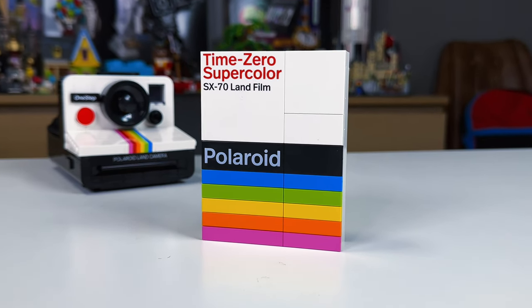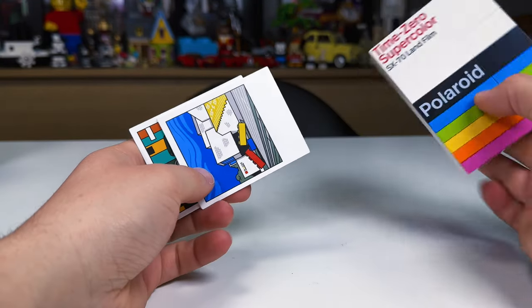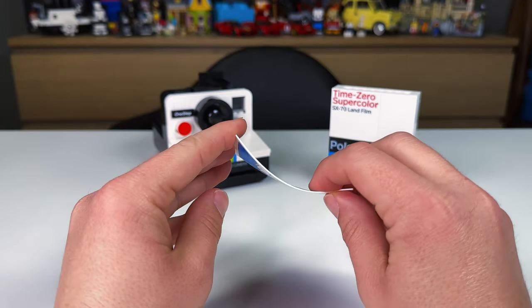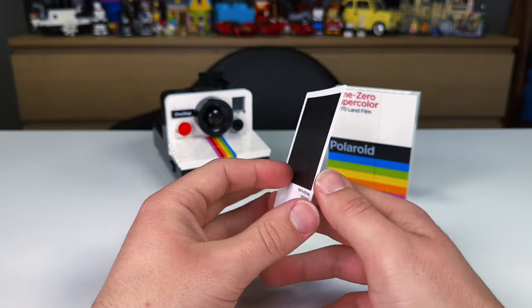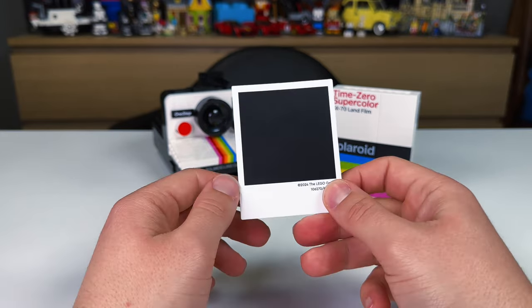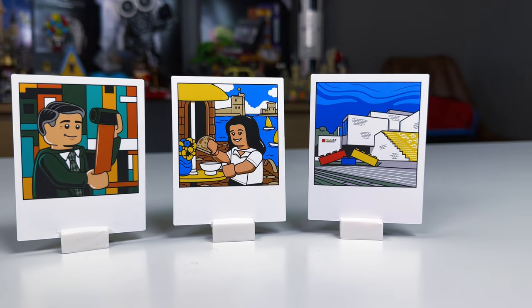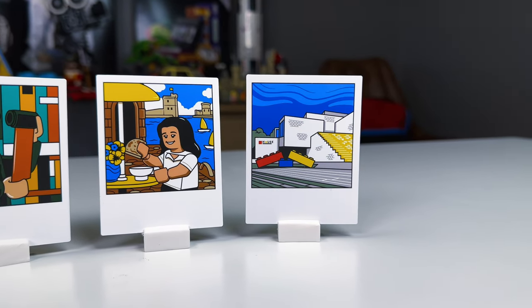Starting with the Time Zero Supercolor Film Box — this is what the original Polaroid film would have come in — we get the Lego equivalent coming with three Polaroid pictures, printed front and back, with the classic black Polaroid backing. The pics are of Edwin Land, the inventor of Polaroid, a pic of Mark Korfmet's sister, and the Lego house in Denmark.